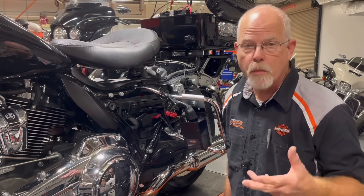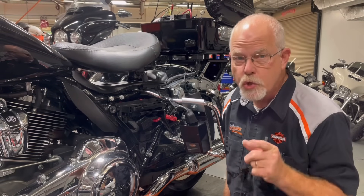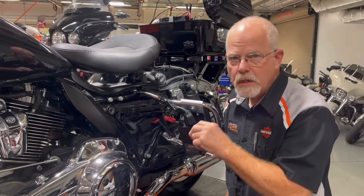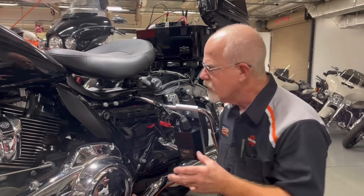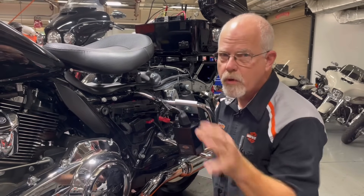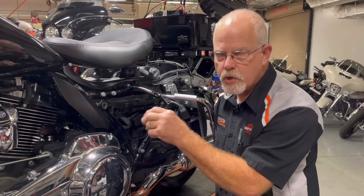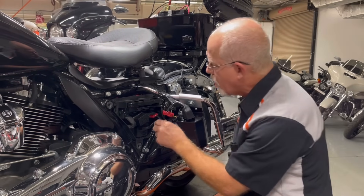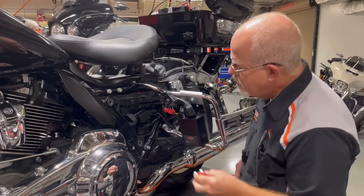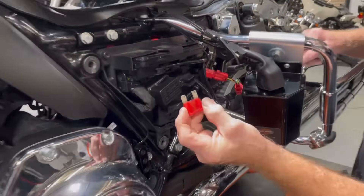Part of the diagnostics is the terminal draw. Let me show you a quick thing you can do to see if your main fuse is a little bit loose. I prefer to have the motorcycle disconnected at the battery — disconnect your ground. And remember, if you have security, take care of that before you disconnect the battery. Now remove your main fuse and first look at the condition of it.